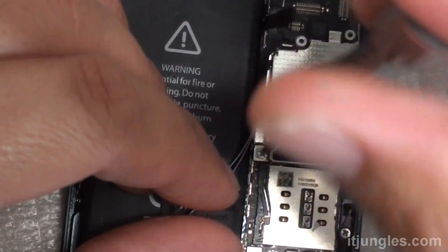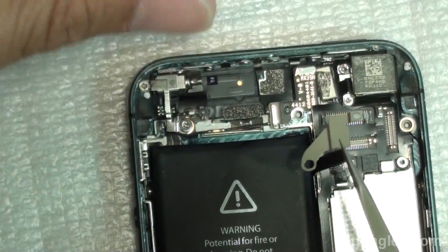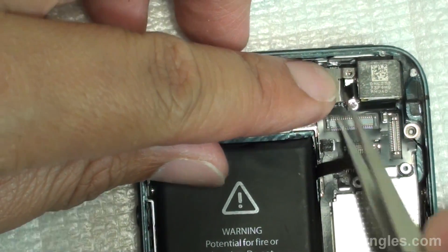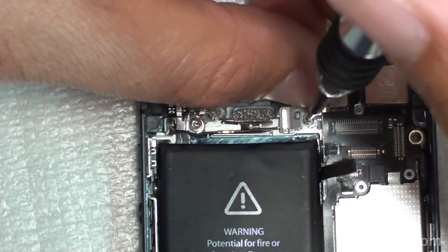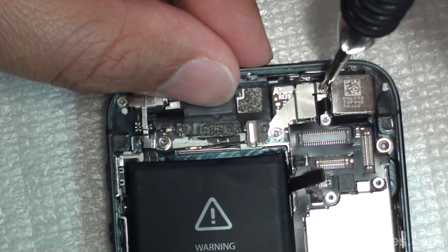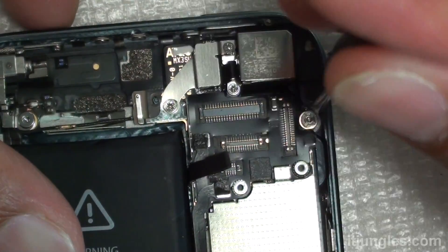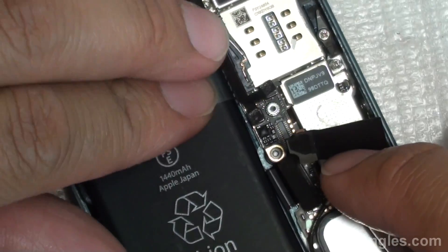We're going to put the screw in the middle back on, and the two screws at the top. Put the metal bracket back on — there are two screws as well. Put the two screws onto the metal bracket holding down the flashlight. Now put the screw back on next to the camera port.